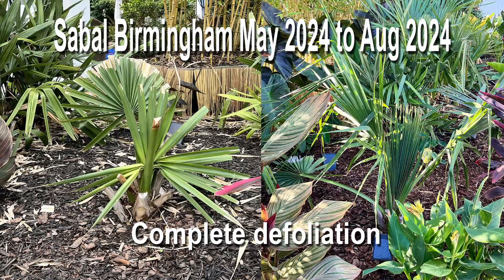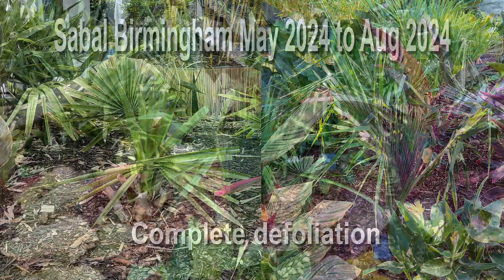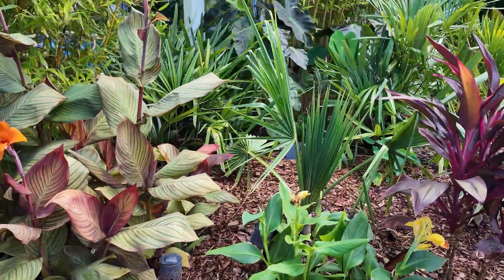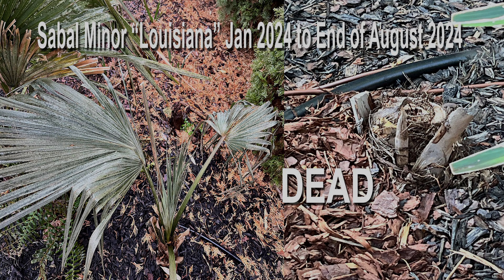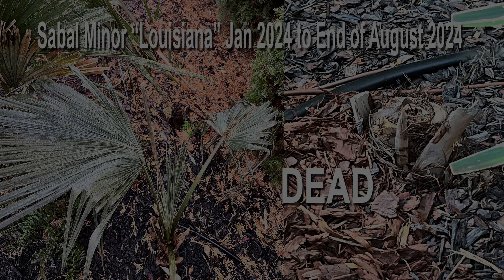Before we sign out, make sure to like and subscribe to this video. We'll see everybody next time.